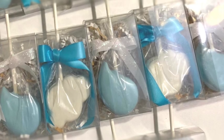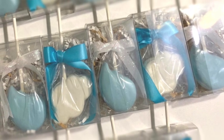So in this video, I'm going to show you guys how I put together these adorable cake pops just for her. So let's go ahead and get started.